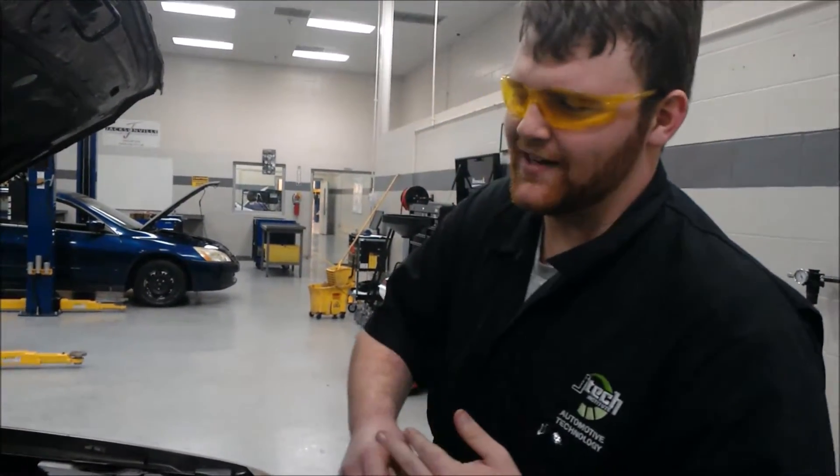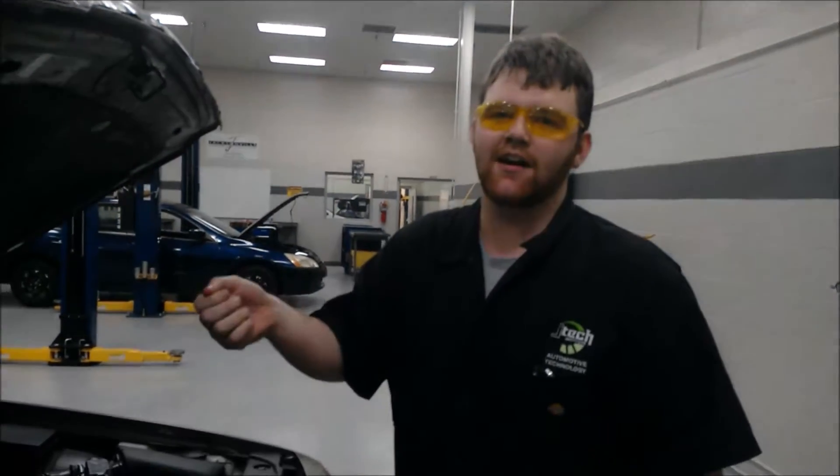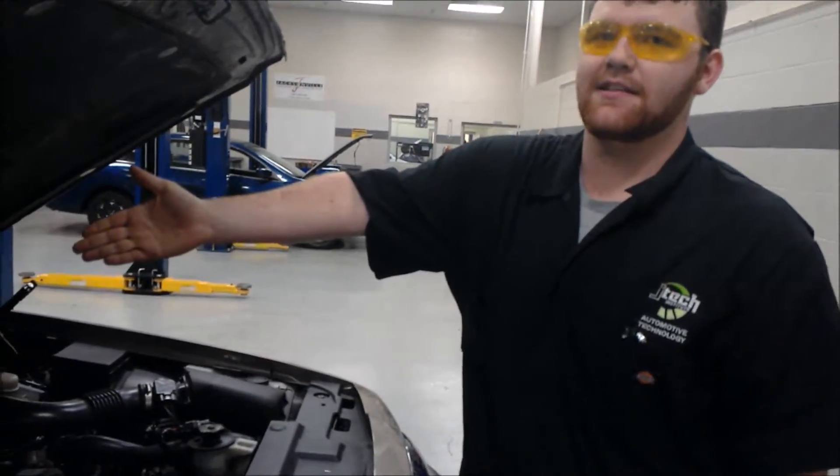There's also a heater core near the back. What it does is collect the heat coming off the engine — similar to your AC, if you put it on hot, it uses the heat from the engine to heat up the inside of the car.